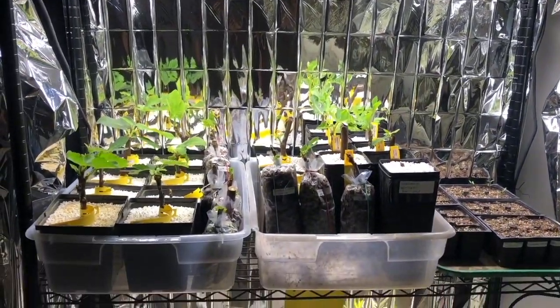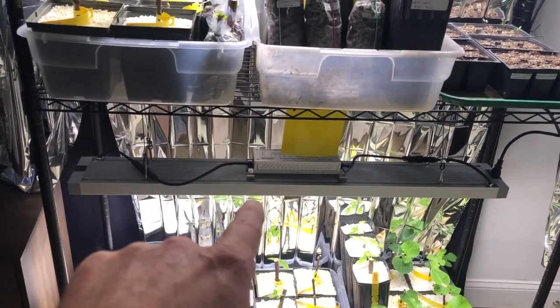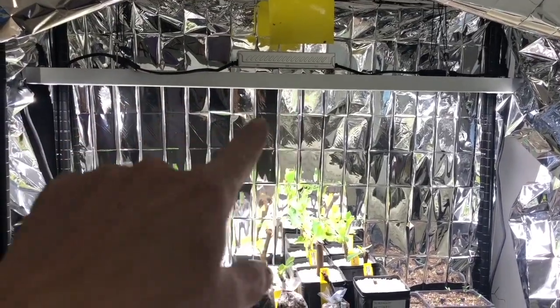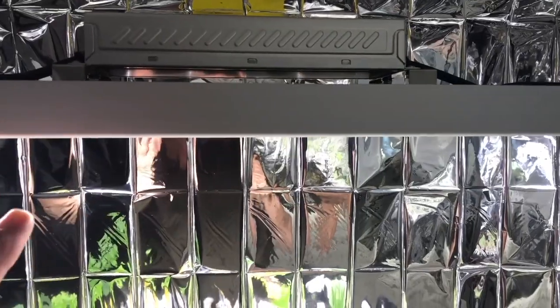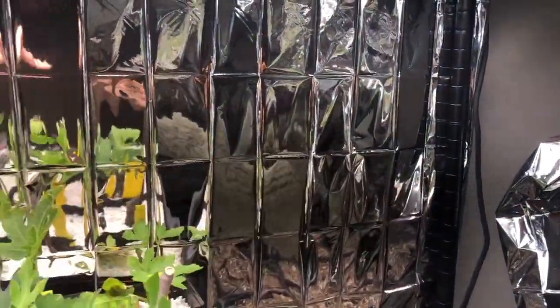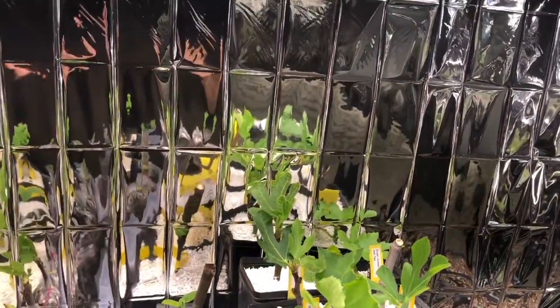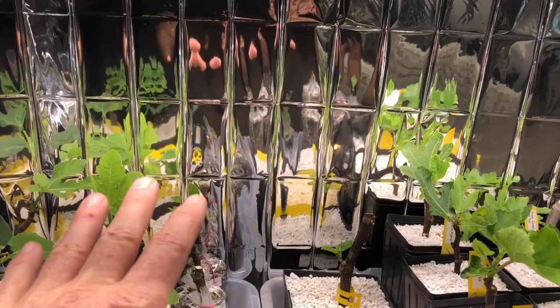This here is my first rack of the season where I started my cuttings. As you can see I have two LED lights — these are full spectrum and I'm really liking these lights. They're quiet, they have no fan, which can actually be a problem but hasn't been a problem so far. I have not had a heat problem with these yet. Of course the top is open so it can breathe.